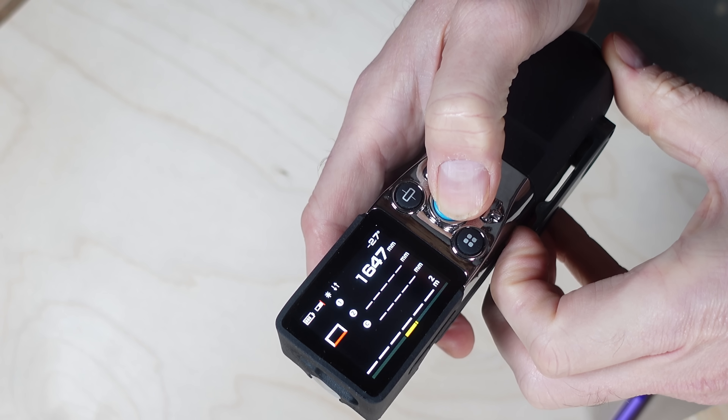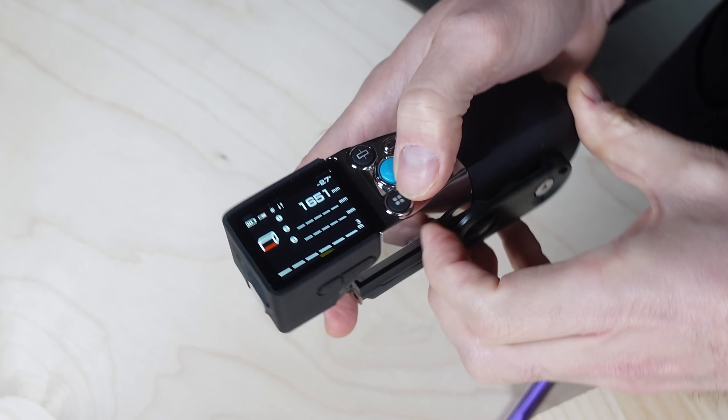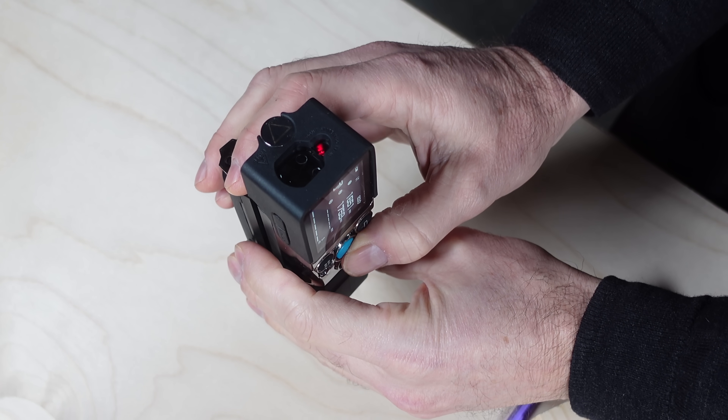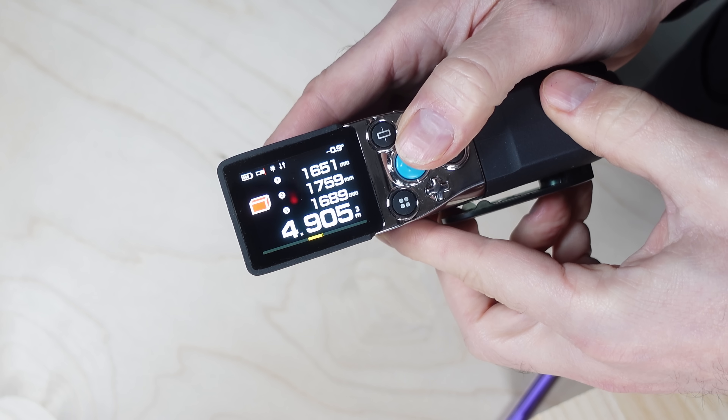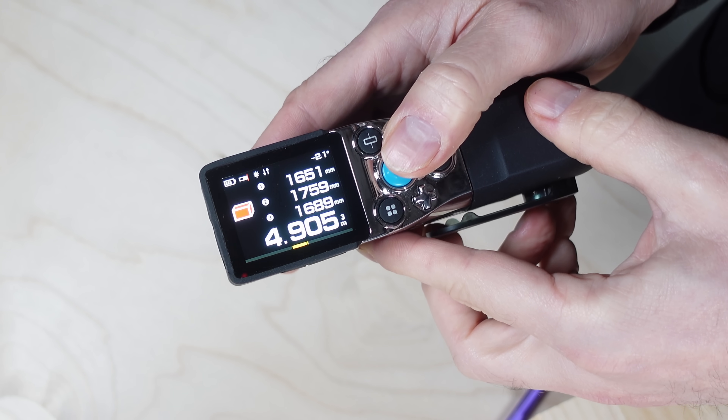Volume calculations are very similar to area — you just need to take a third measurement and the X-Tape One gives you the volume of the space. This might be useful for larger areas like storage spaces or warehouses, since the range is stated at 330 feet or about 100 meters.